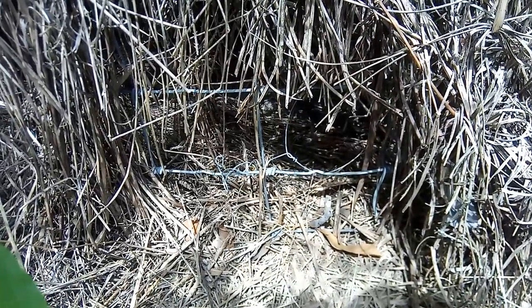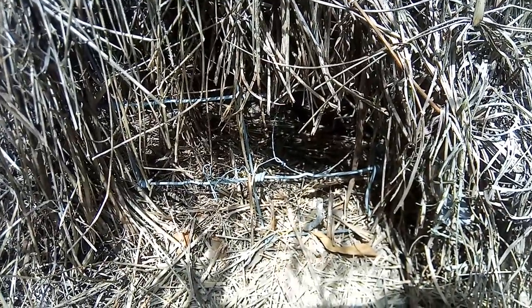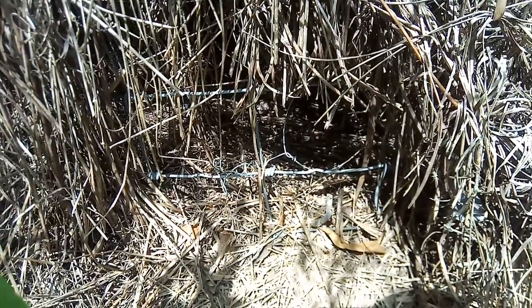Towards the evening, right when it starts getting dark, that's when them rabbits come in and out of there. And I got to get to it before the cats figure out there's a rabbit caught in there — or the cats will get it.